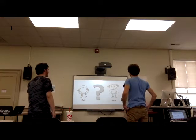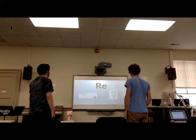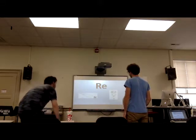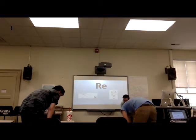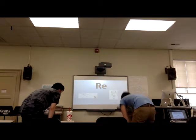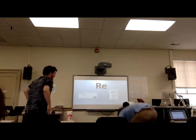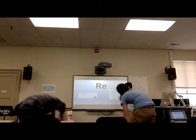All right. So the new solfège syllable that we're learning today is called RE. And you guys are right — it does go on your knees. That's wonderful! Between Do and Mi — that's the most important thing to learn. Feel it out. RE is in between Mi and Do. That's the most important thing to realize.